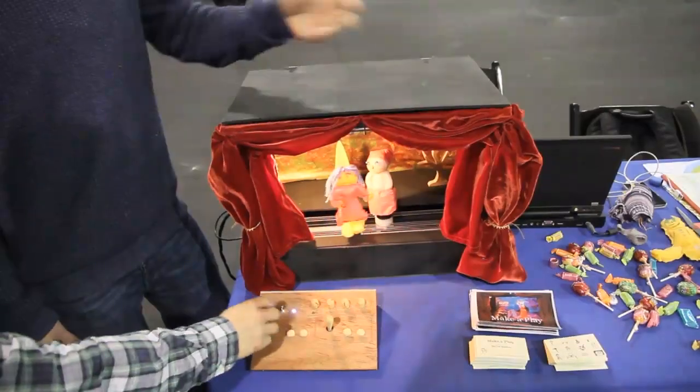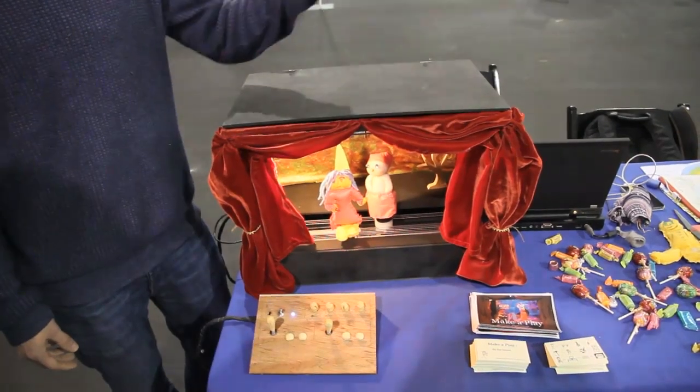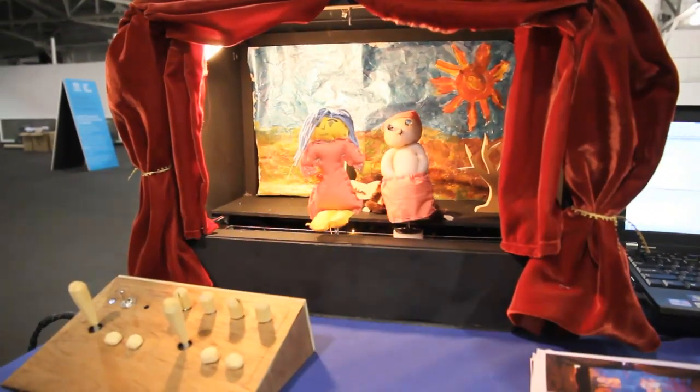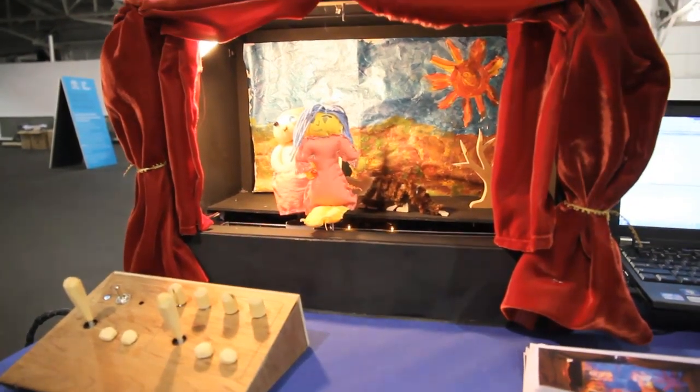After you make your own story, you can also record that story and share it with friends who have the same device, and you can play it back over and over.